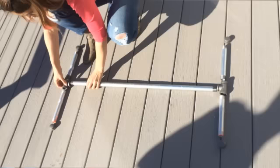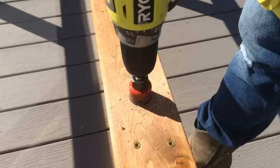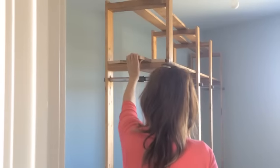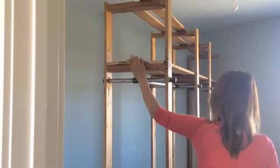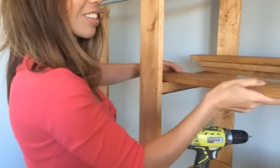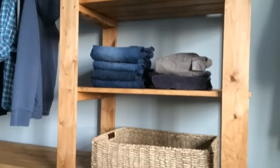Now for the actual closet rods — I just used ¾ inch metal pipe. I drilled holes for the pipes in the legs, inserted the pipes, and attached the end nuts to secure them. Then I just threaded the shelving through. These are just 1x4s cut the entire length of the closet. Screwed those down and added a few smaller shelves from some scrap boards.